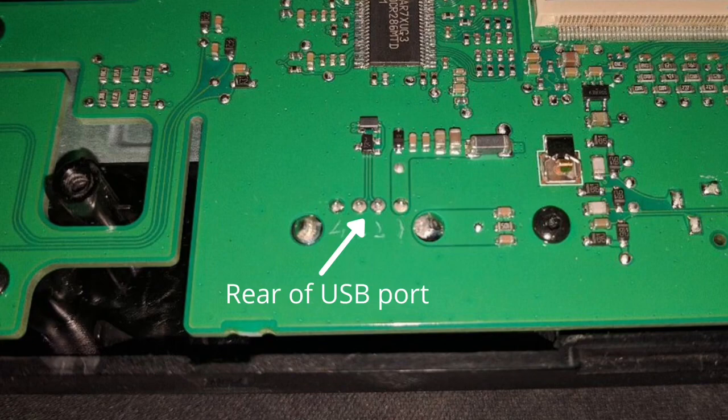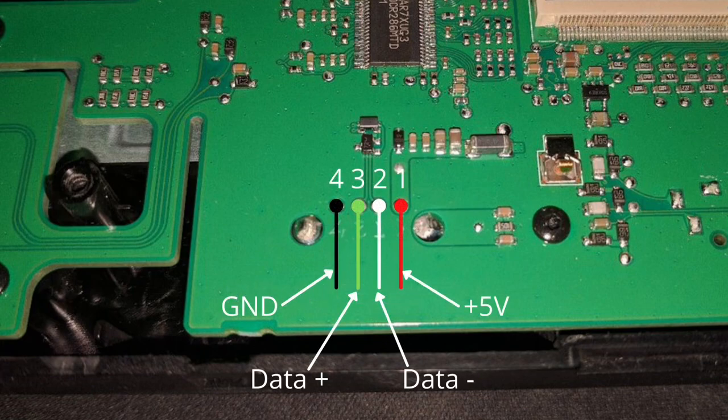This is the rear of the USB port and we need to solder the four leads from the USB cable to this port. This is going to be the hardest part because the leads on the board are very closely spaced and you have to solder very precisely to avoid shorting any two leads. From left to right: the first lead is ground and will be a black cable, the second is data plus and will be green, the third is data minus and will be white, and the last one on the extreme right is plus five volt and will be red. Solder the leads very patiently.